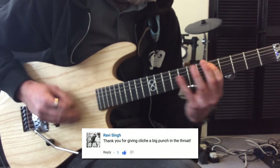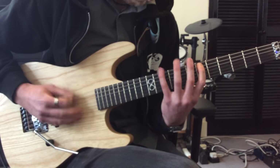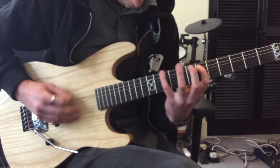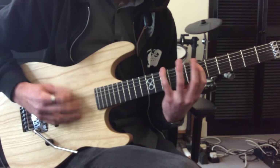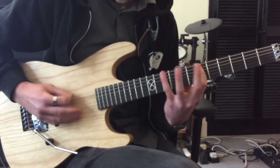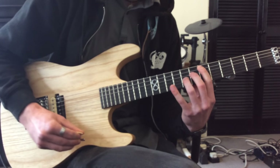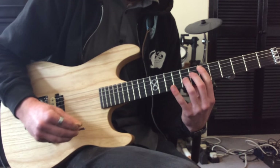Alright dudes, how you doing? My name is Rory McLean and I punch cliches in the jugular. This is just a quick video to kind of conclude on all the lessons from the riffs on the 'How to Sound Like Yourself' video I did with Rob. It's the last riff I played on that video.